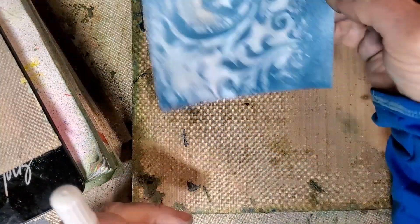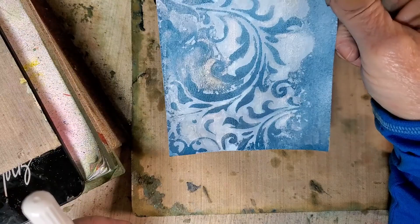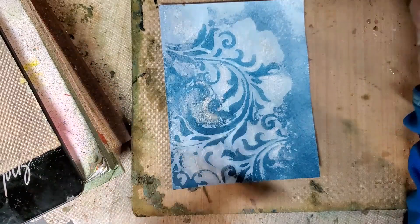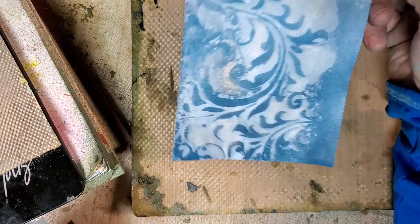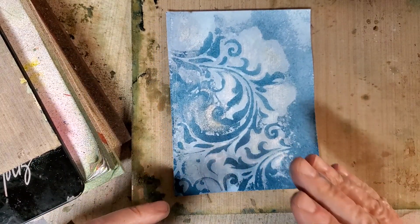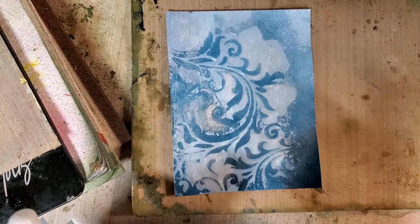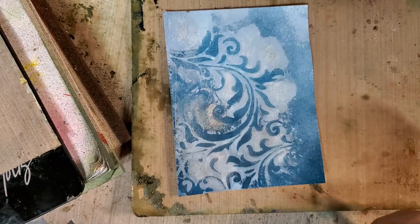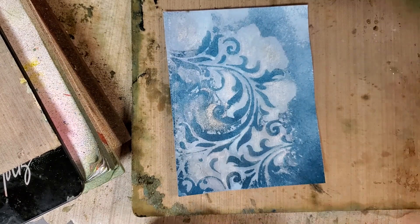If I want to use this in bulk, I could then re-scan it and kind of start all over again. It's kind of a yin-yang thing — I go back and forth with a lot of my work. So if you're into digital printing like I am, you can start with a handmade thing, print it out, and then continue to do work on it with your acrylics, inks, paints, and all of that. Just another idea — thanks for joining me, see you next time!